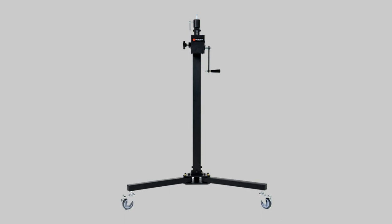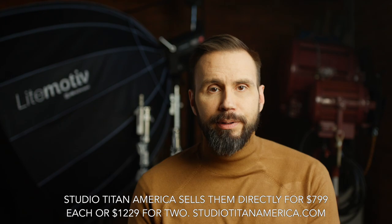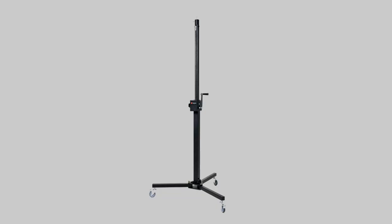And that's where geared crank stands come in really handy. Studio Titan is competing against Avenger and Matthews and Kupo, and there are probably a few others out there that I don't know about, but I don't have any direct experience with those stands. So I will limit my review to the Studio Titan stand, which they sent me about two or three months ago. I've been using it ever since, and it has been great to use in the studio because I no longer have to worry about hurting myself while putting a light up there — it's one of those things I don't want to admit has happened before, but it actually has.